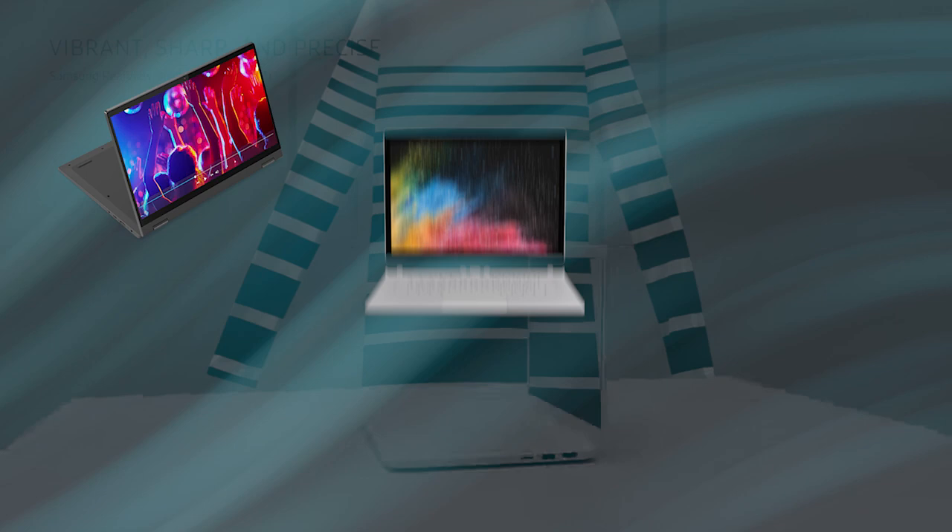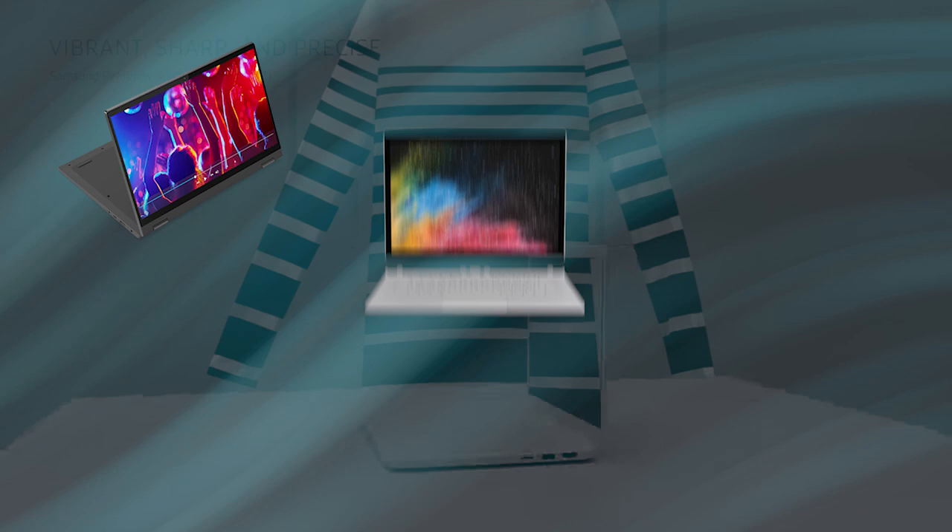These budget-friendly laptops listed by us are proven to support you in all of these tasks, which include drawing, doodling, painting, or working on art projects. Let us know in the comments down below which laptop you're going to choose.